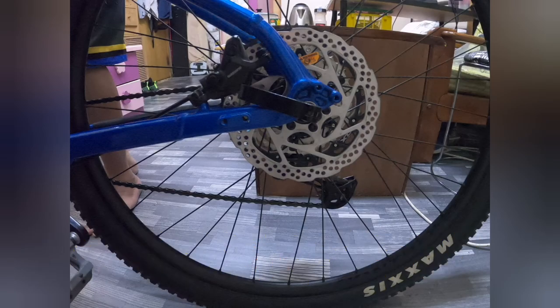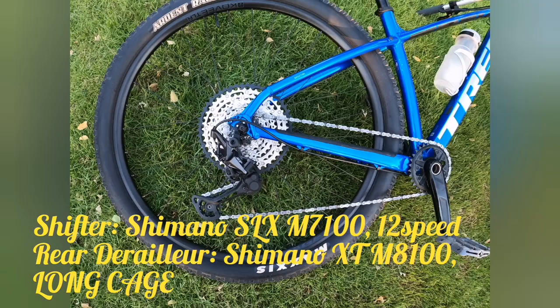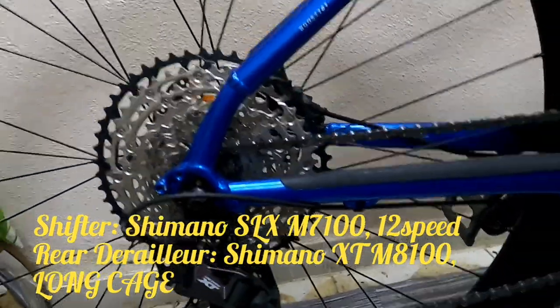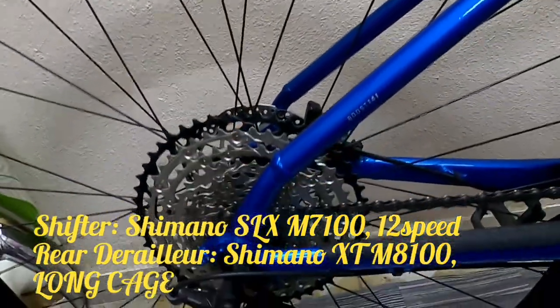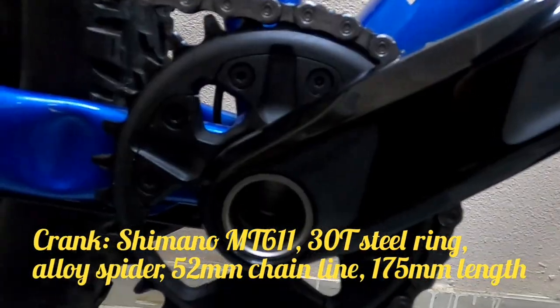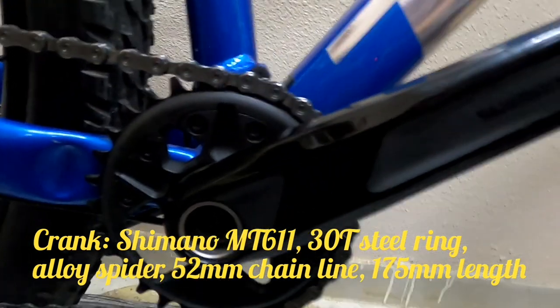Ang kanyang tire naman ay Maxxis Ardent Race, tubeless, EXO casing, folding bead, 60 TPI, 29 by 2.35 inches. Ang kanyang shifter: Shimano SLX M7100 12-speed. Rear derailleur: Shimano XT M8100, long cage. Napakaganda po ng kanyang shifter, mga kadoms.